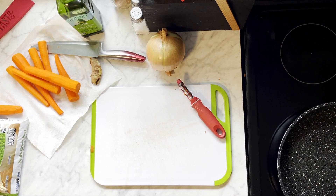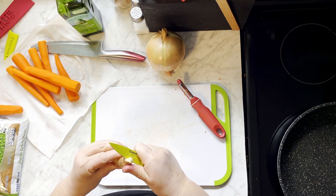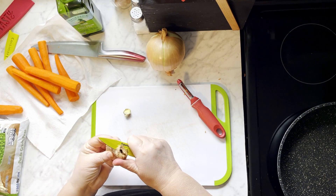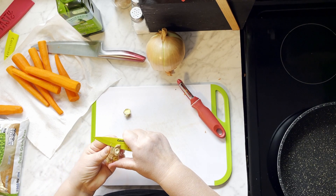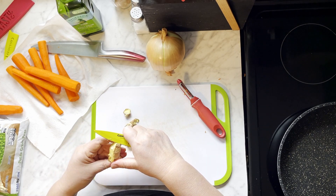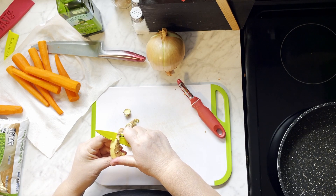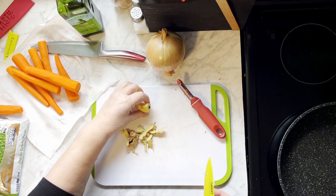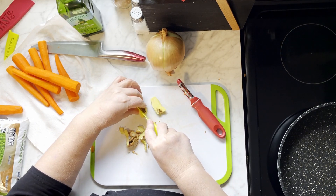Next we're going to move on to the ginger. I just use my paring knife to peel the ginger — there are other ways to do this, but I find this is the easiest. We're just going to peel it and then cut it into quarters lengthwise. You don't need a lot of ginger. This piece is about an inch and a half long and about a half inch around. This amount was enough to give the peas and carrots just the slightest hint of heat, a nice little zing. Ginger can be very spicy, so you have to be careful — this was a perfect amount.